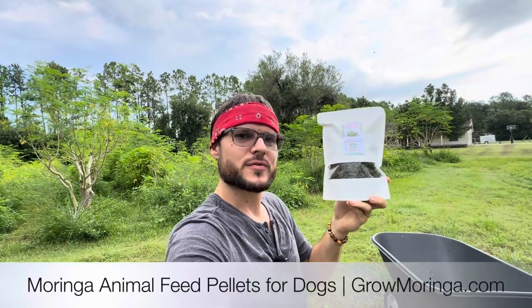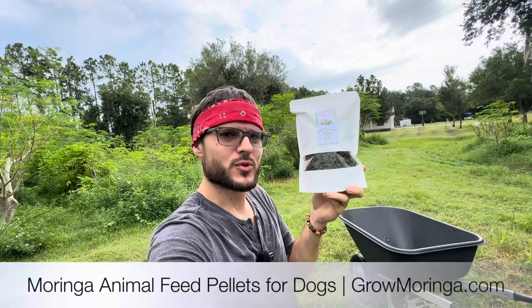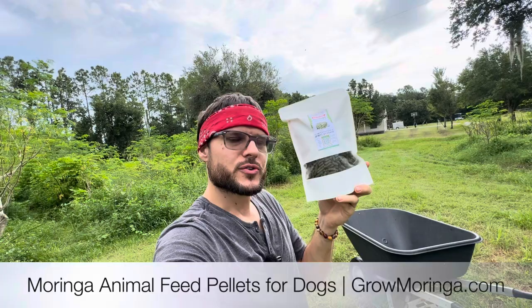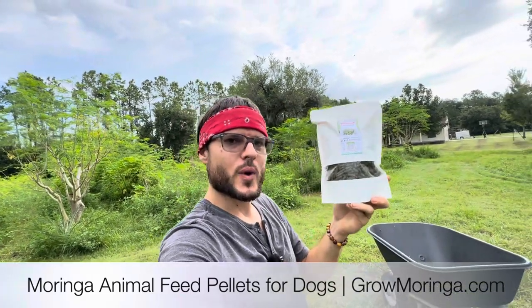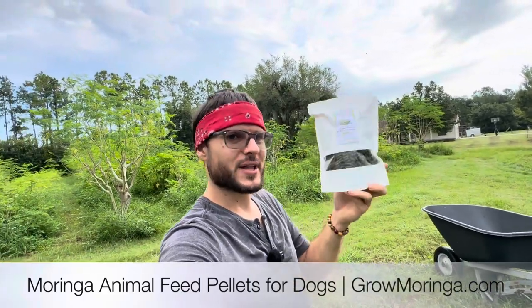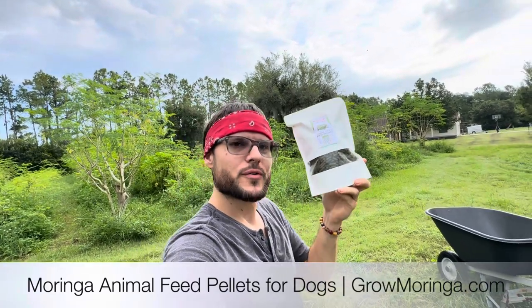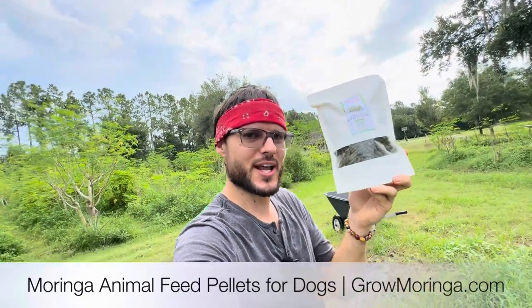All of that is going to help you when adding just a few pellets to your animal's diet every single day. And when you're at the shop and you pick up your animal pellets, don't forget to pick up your human consumption products as well as your plant fertilizer. Moringa is beneficial for people, pets, and plants. We now have our brand new animal feed pellets available — USDA certified organic. Grab yours today.